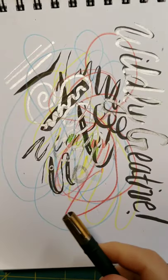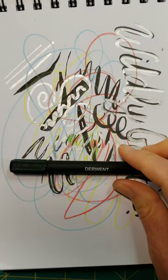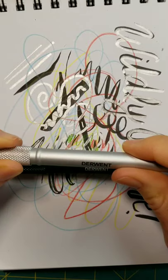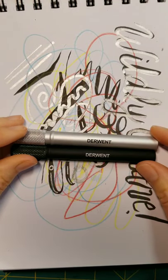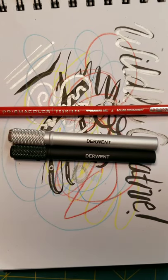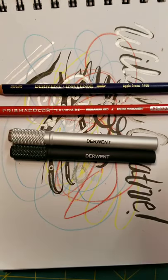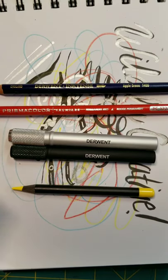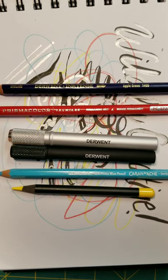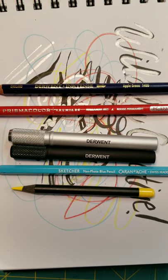The Derwent Pencil Extender works with a wide variety of pencils. If you want to get one of these for your wildly creative friends and family, take a sneaky peek at their colored pencils and see how big they are. This works fabulously with Prismacolor Premier, and in my experience, Derwent makes some of the fatter diameter pencils, so they fit the 8mm. They also fit my Faber-Castells and my Caran d'Arche, which is a beveled-edge pencil. Hope that helps.